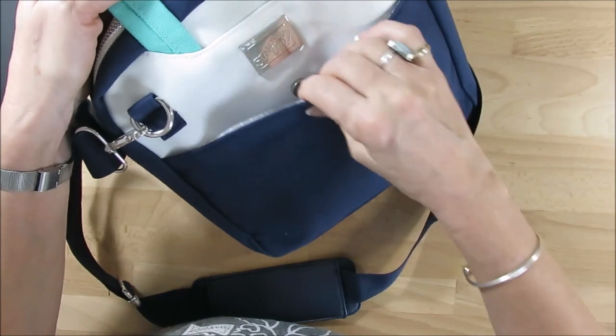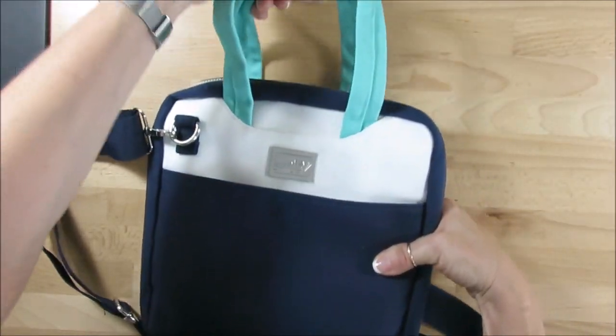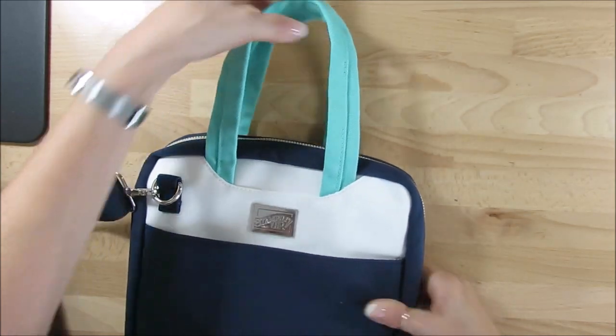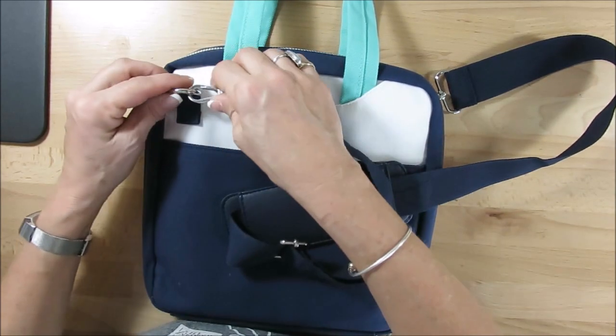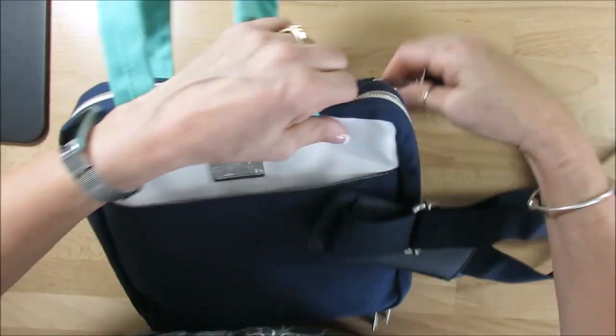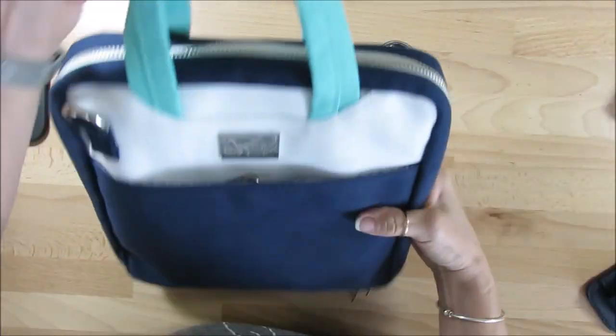So you get an extra pocket here to put whatever. You get the end handle if you want to carry it this way, and then you get the shoulder strap. If you don't like the shoulder strap you can remove it completely easily. Like me, I like this way.